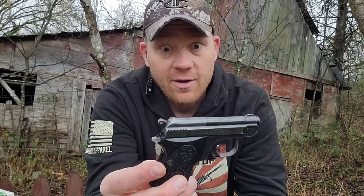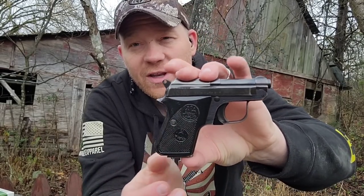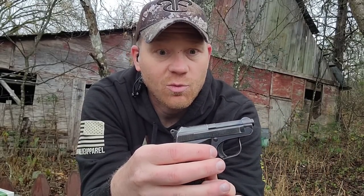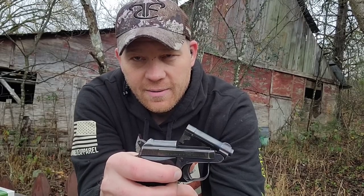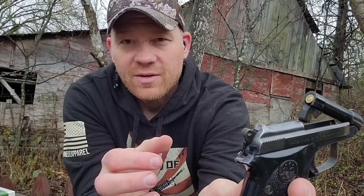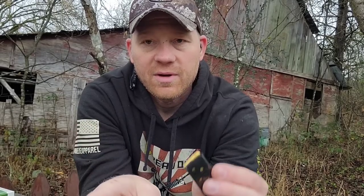25 auto, or you might call it 25 ACP, but this is my Beretta 950BS. Whenever I get this thing out, everybody goes crazy. Everybody says, where can you get those? And then I do this number right here, and then people think it's a single shot. Well, it's not, but you can see I keep that thing loaded because I put this in my pocket from time to time.